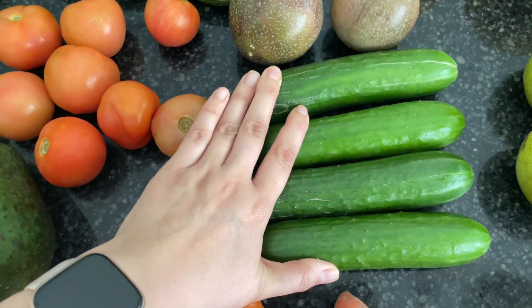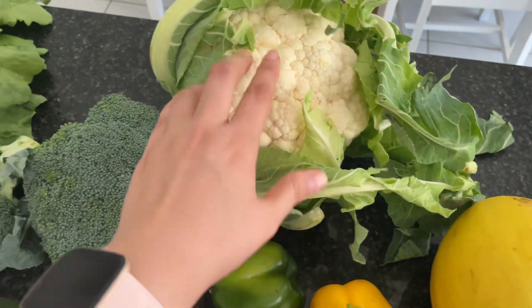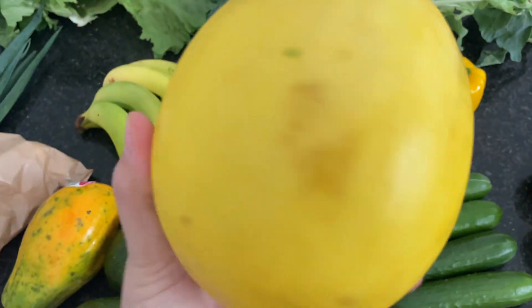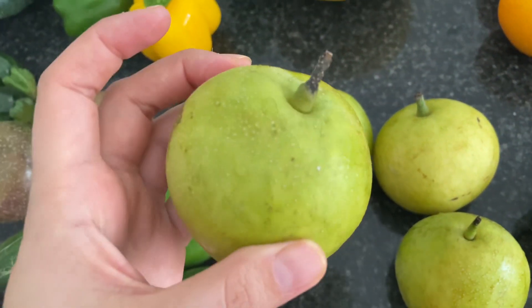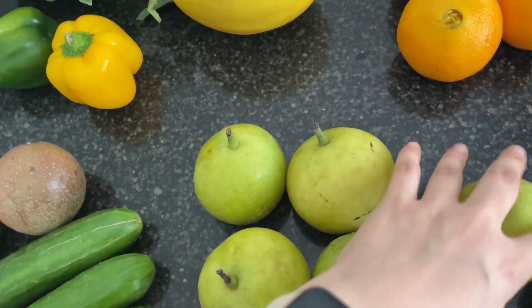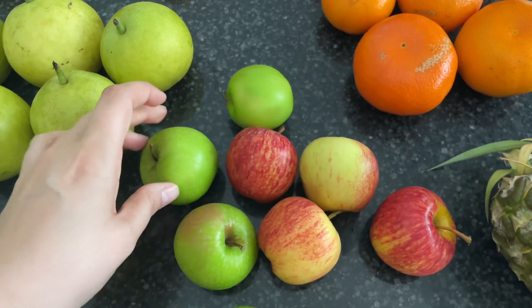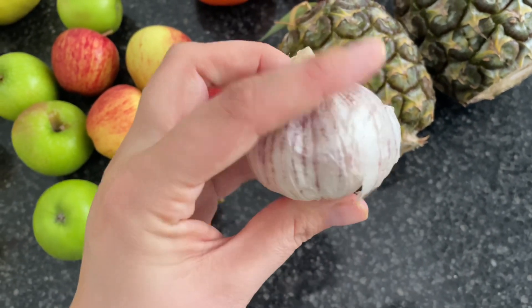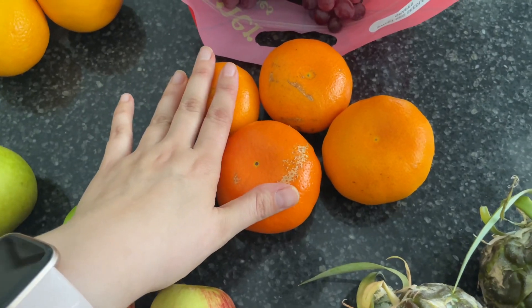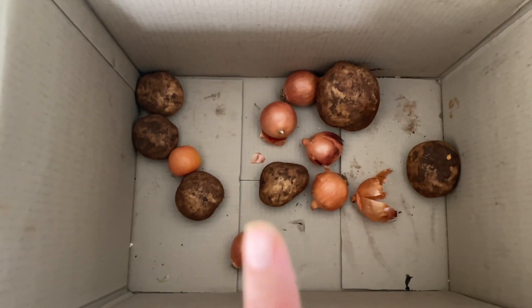A whole bunch of carrots, four cucumbers, two passion fruits, some more capsicum, another head of cauliflower. I cannot remember what this one is, and I also don't really know what these are — I'm pretty sure they're called pear apples, and we got four or five of those. Two lemons, a sweet potato, a whole bunch of apples — we have green and also red. We got two pineapples, a bulb of garlic, some mandarins, a large thing of red grapes, a couple of oranges, and we also got some potatoes and some onions.